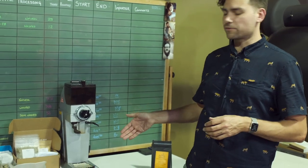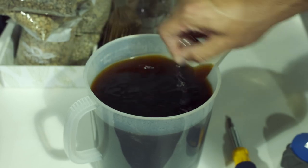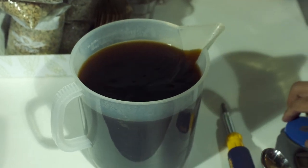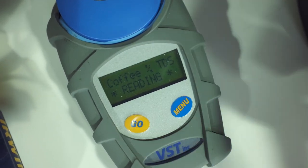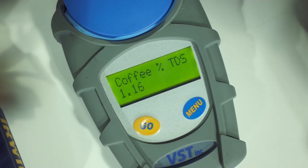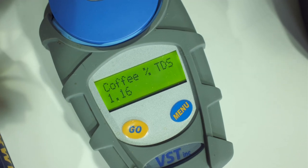Now that the coffee is brewed, we're going to test our first batch on the refractometer. First, we're going to use a spoon and stir the coffee to make sure everything is consistent in there, because coffee extracts kind of in layers — you get a gradient of heavier extraction and lighter extraction while it's brewing. Now I'm going to get a little sample and put it in the refractometer. We've let it sit for a bit, and we're going to run this a couple of times because you want at least two to three of the same reading in a row to make sure your temperature is stable. It's looking like 1.16% TDS — we'll confirm with a couple more runs. 1.16 it is.